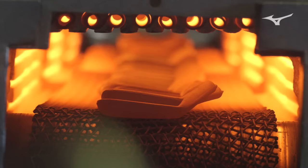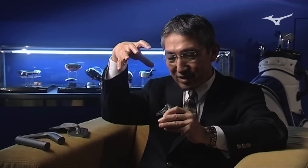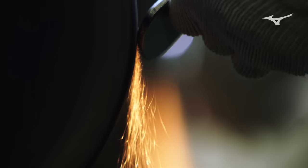Again, we heat up this material to red-hot high temperature and put it in the second mold for precision forging. This squeezes the shape really slow and tight. Then we are ready to go to the grinding process.